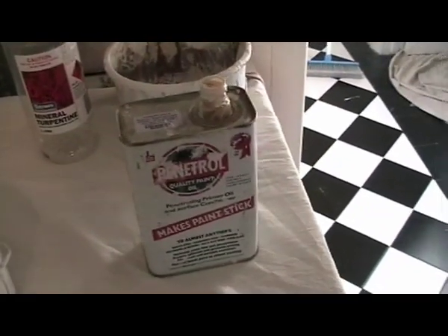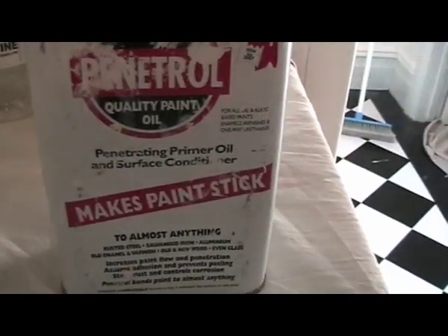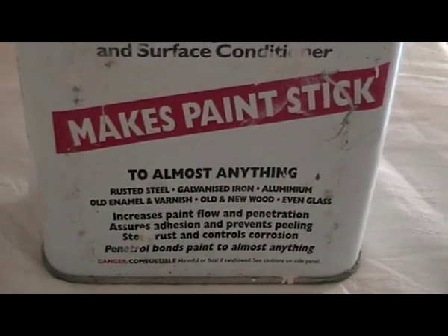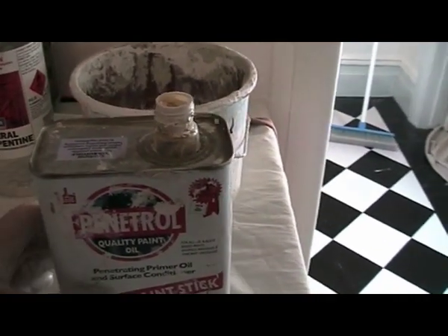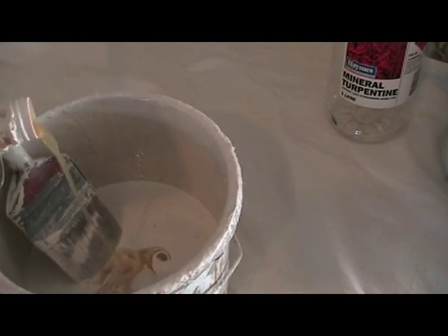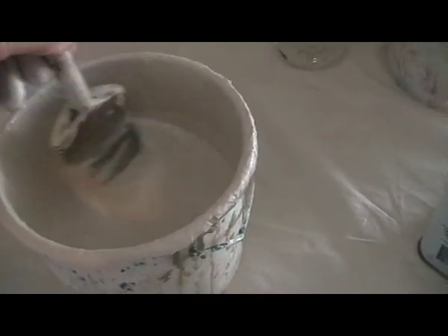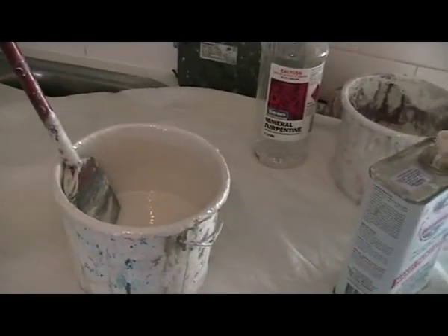It's top secret. Put a couple of plugs of this stuff in there — it's called Penetrol. Makes paint stick to almost anything. Really good stuff. All you do is get it — there's your enamel in your pot — just a couple of plugs. That's it. Don't tell your mates, because you want your job to be better than theirs. Mixer in, bops your Uncle. Makes paint stick to anything, especially old surfaces.